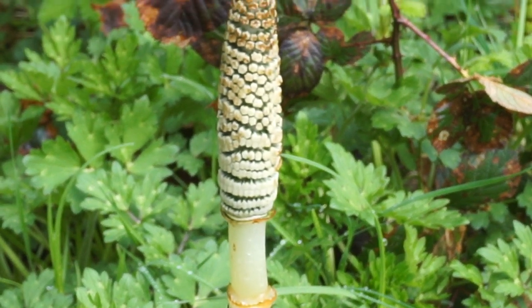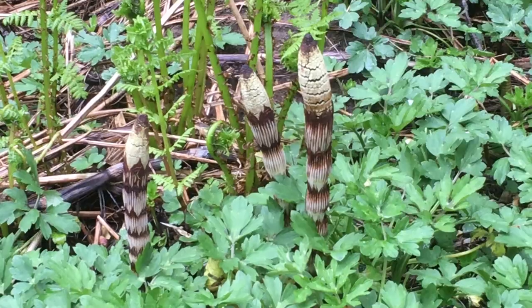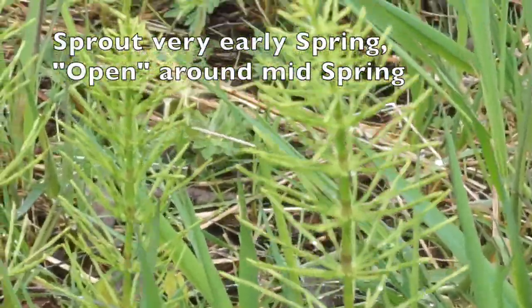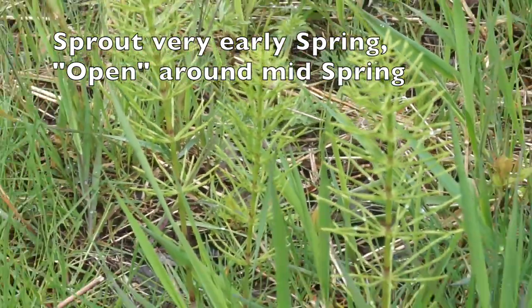Horsetails really do look like a weird kind of mushroom when they're young, but when these mature — BAM! They open up into weird mini trees! It's hard to believe this is the same plant.